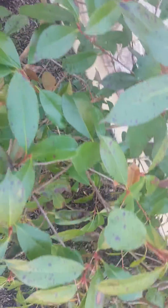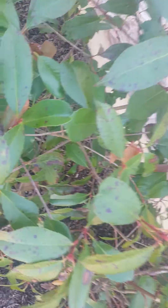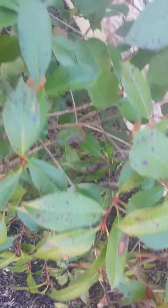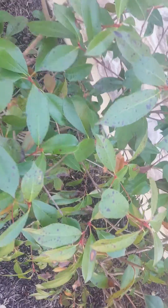It's almost to the point where I'd recommend tearing it out to mitigate the risk of spreading to other Photinia or other similar shrub species that could be affected by Entomosporium leaf spot.